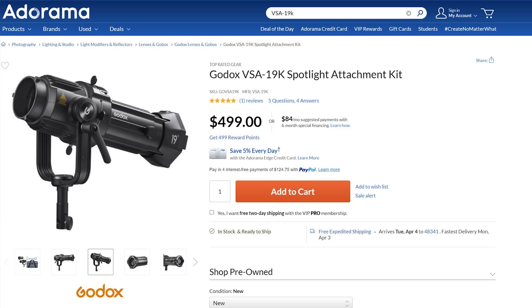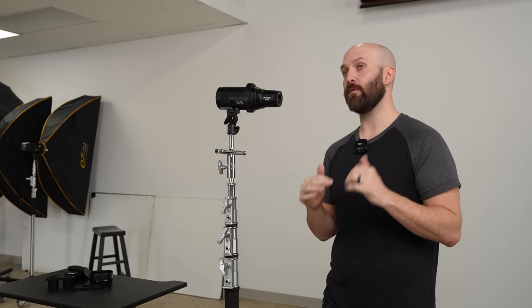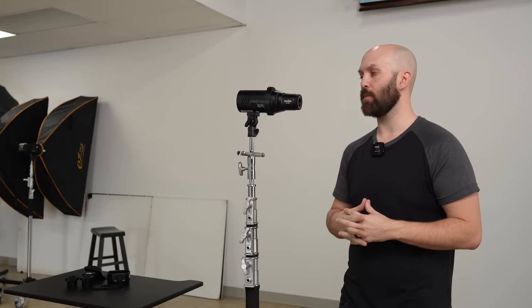And then more recently, Godox produced the VSA projection kit, and that's specifically for Bowens mount LEDs, but none of them were designed for flash, even though some of them kind of worked on flash. Now if you're interested in learning more about those systems, you can watch videos that I've made on them in the description below.